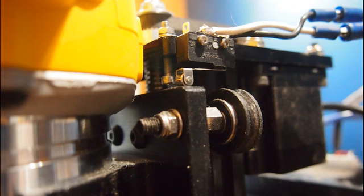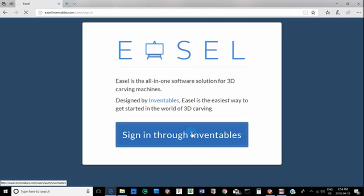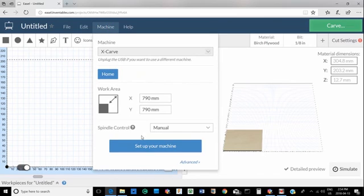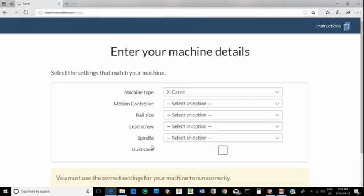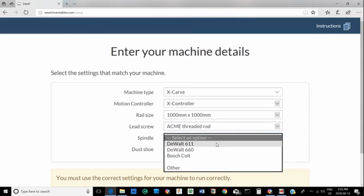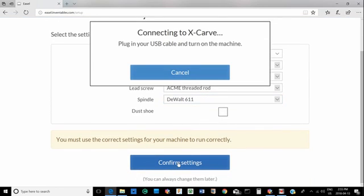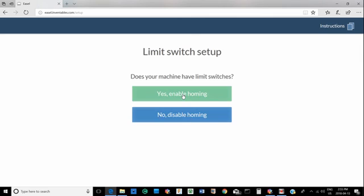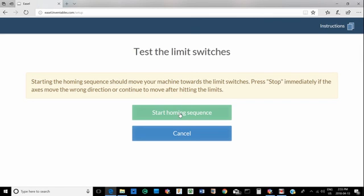Now that you have it all hooked up, it's time to deal with the software side. Open up Easel, sign in, pick a new project, then go to Machine and set up your machine — the same process as when you first set it up. Fill in your machine requirements, confirm your settings. Here you'll see where you enable homing.